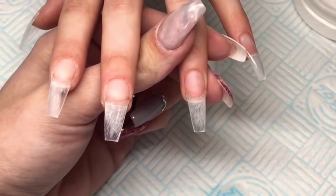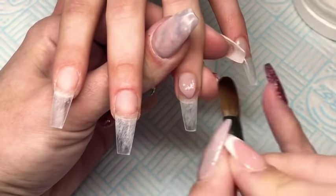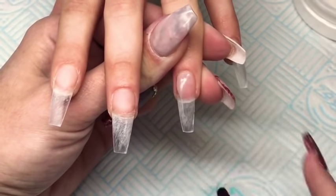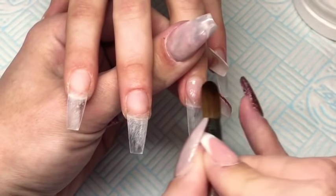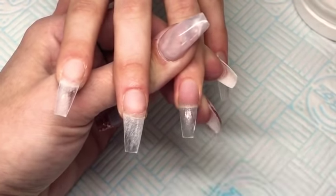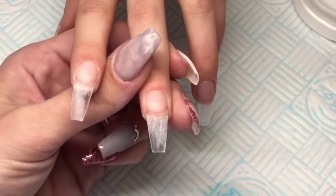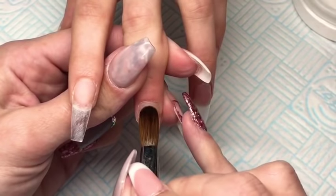So I've already gone in, done my prep work, done my cuticle work, applied my tips, filed them, done a rough shape of them and applied my CGP Acid Bond. And now I'm going in with Glitter Bell's Glass Slippers and I'm just applying this to all of the nails because I am going to be working with coloured acrylic.